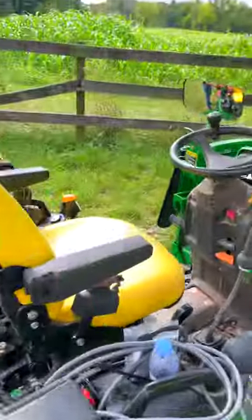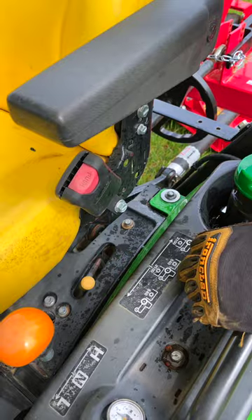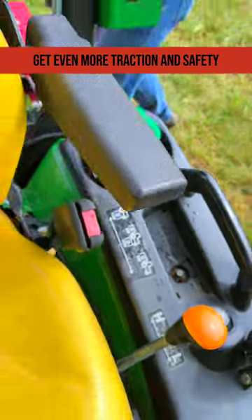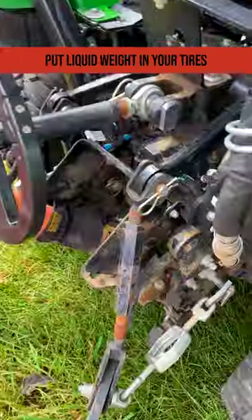I'll just move this lever right here to my mid-PTO — it's on the rear. Flip it to the mid-PTO, and now look at this. I can spin this thing right around.